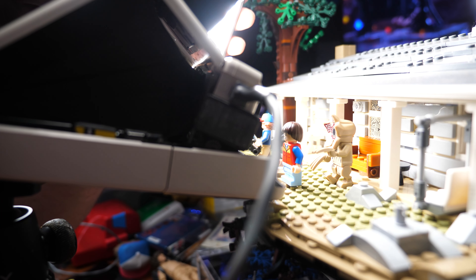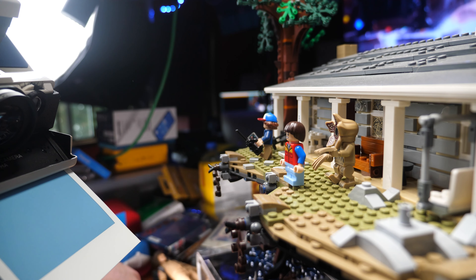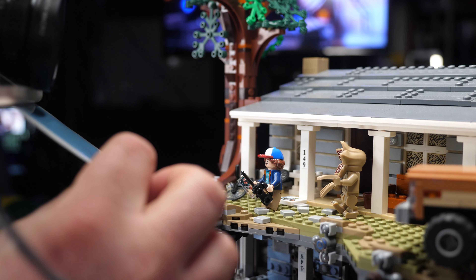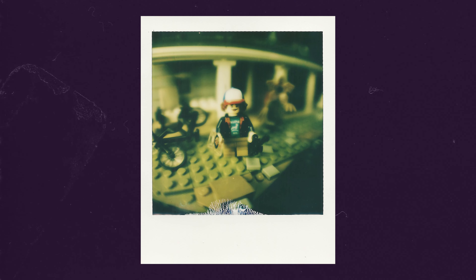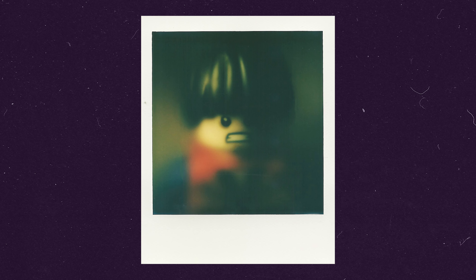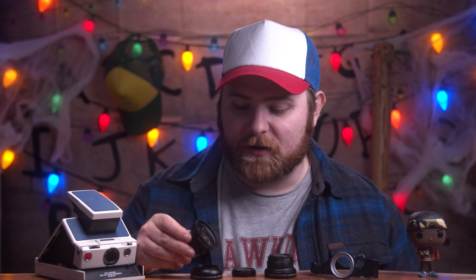When using some of these lenses, especially the macro, you have to account for two things. First, it needs a lot of light because you're really close to the subject and the light sensor can struggle to properly expose the image. Second, with the macro lens, remember to pull away the moment you take the picture because the photo is going to eject and can get jammed into whatever you're photographing — learned that one the hard way.